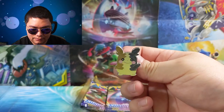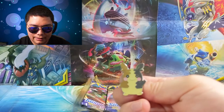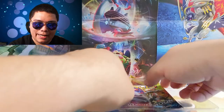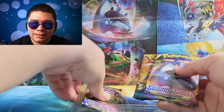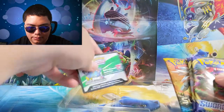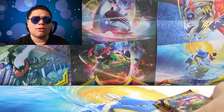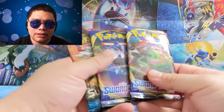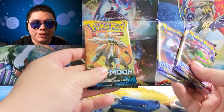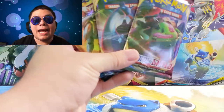As I was saying, I think they only come with three packs, but one of them seems to be Sun and Moon. There's the code — we'll show that off later. Yeah, one of these is Sun and Moon. A little disappointed — I was hoping all three of them would be Sword and Shield. But I can't complain. Sun and Moon base set — it's okay. So we have two Sword and Shield and one Sun and Moon to open today.